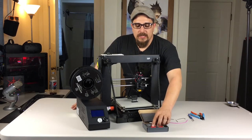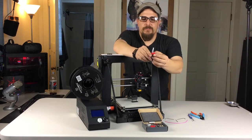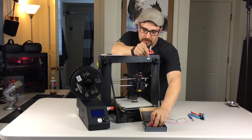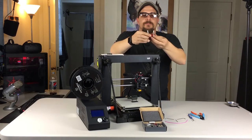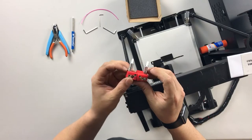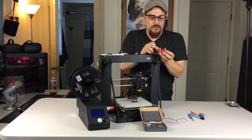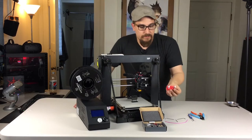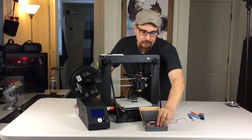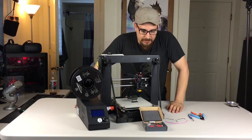The cool thing with the HT version is you can tell it's the HT version because of the shape of the actual heat break. The standard one has a different cut on it. So this is the standard one right here, and then this is going to be the high temp one right here. This one will allow printing up to temperatures of 290 degrees Celsius, and you also get improved performance with PLA, polycarbonates, and nylons.